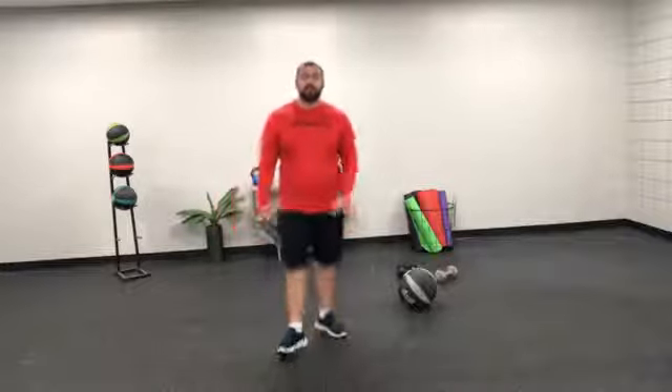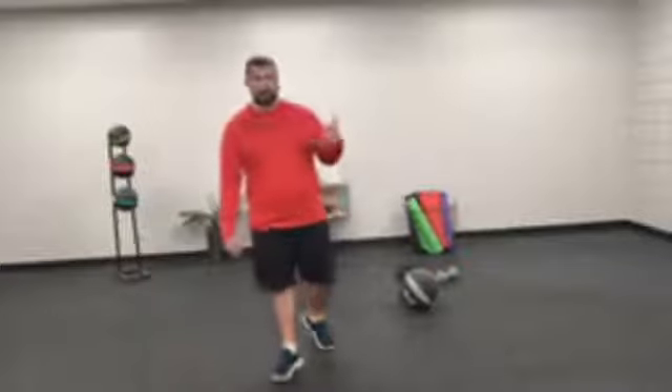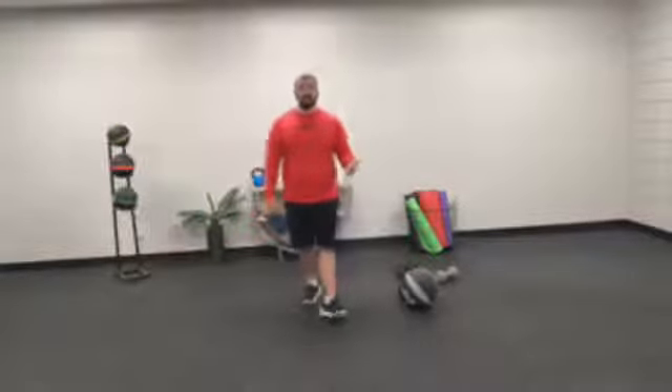Hey everyone, welcome to Wade's Triple Threat workout of the day. Today we are going to be doing about 10 minutes of cardio, about 10 minutes of strength, and about 10 minutes of abs, getting in as much as you can in each one of those categories.